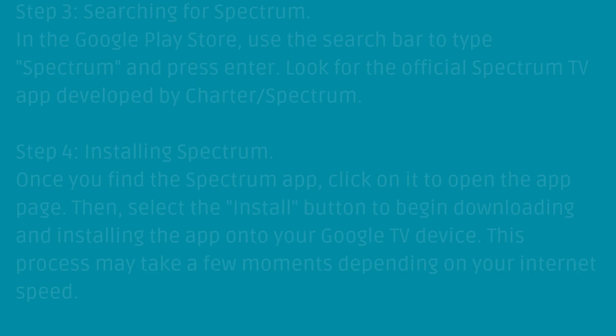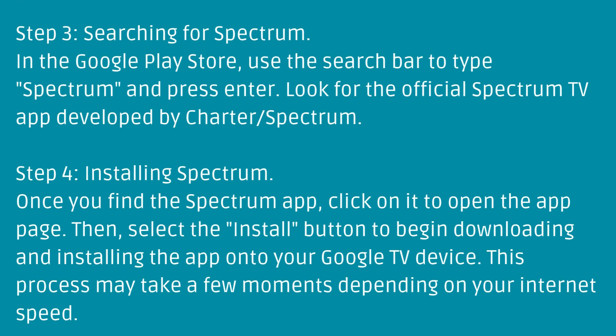Step 4: Installing Spectrum. Once you find the Spectrum app, click on it to open the app page. Then, select the Install button to begin downloading and installing the app onto your Google TV device.